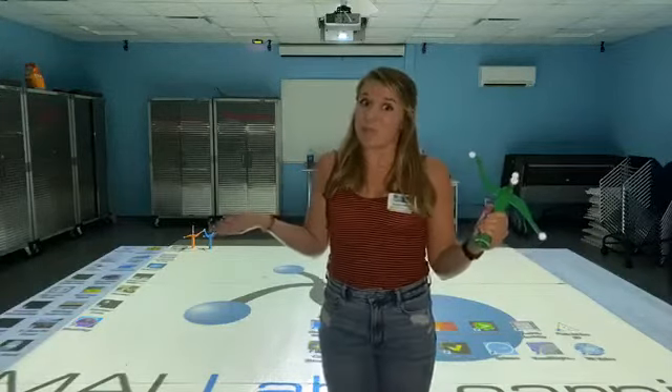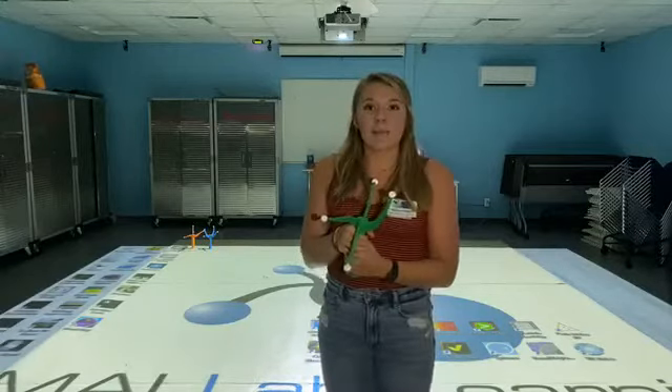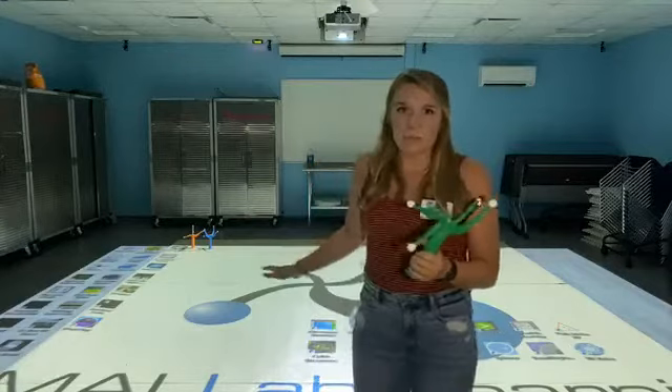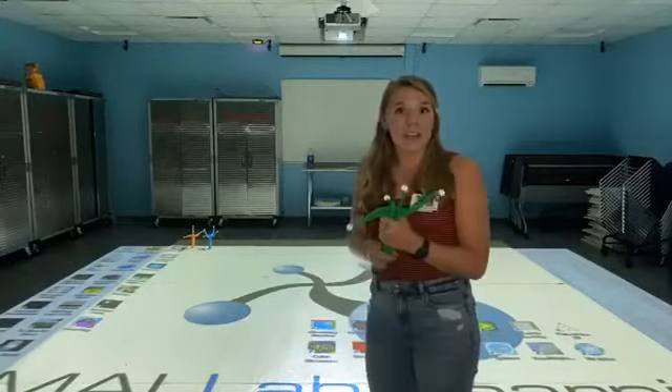And it's also super duper fun. The game that we are going to be playing today is called Sort It Out. That game is super duper simple — I'm going to go ahead and pull it up for you guys and then we can get started.